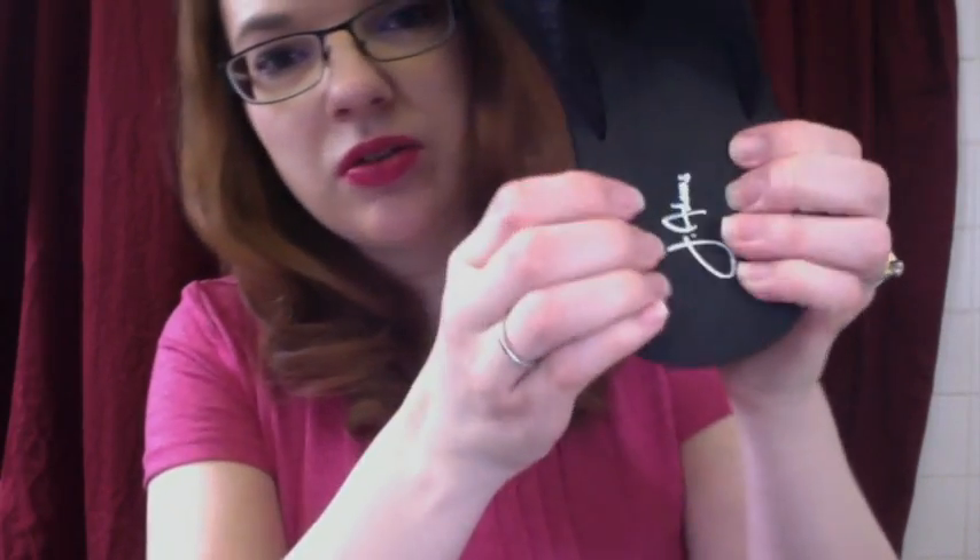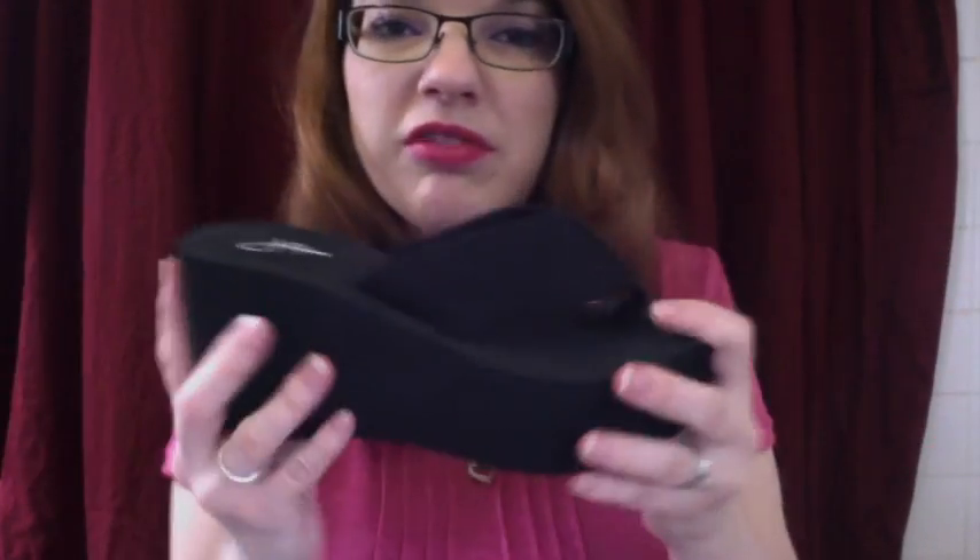It is a bit cushiony here — I don't know if you can see through the camera — so it feels good on the foot when you're walking, and it's comfortable as a flip-flop can be. Since these are coming back in style, these are definitely a sandal to have in your collection for the summer.